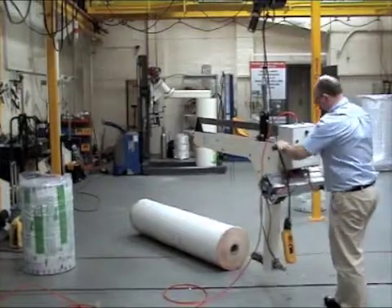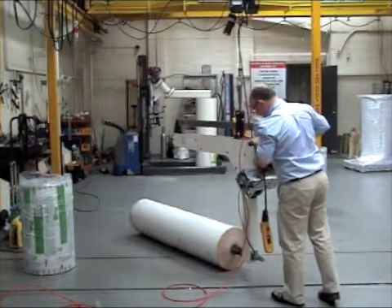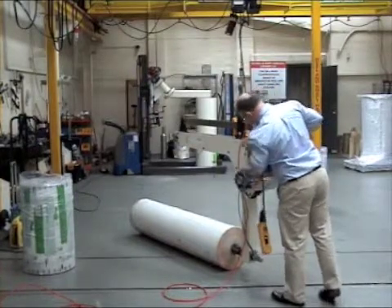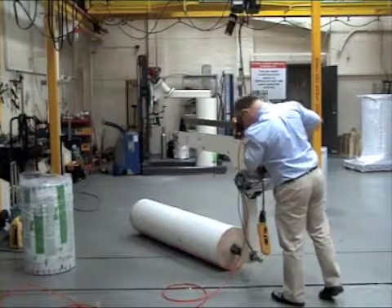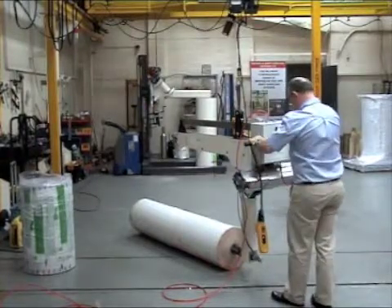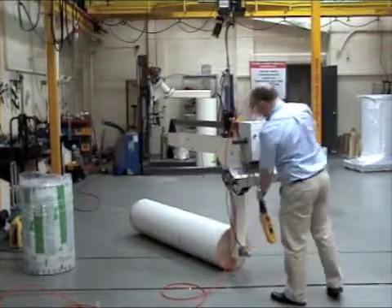To operate this we simply move it over to the rear, set the balance correct, engage, and as soon as you engage it releases.